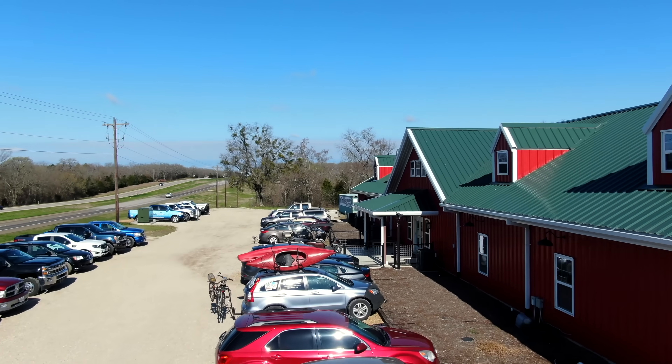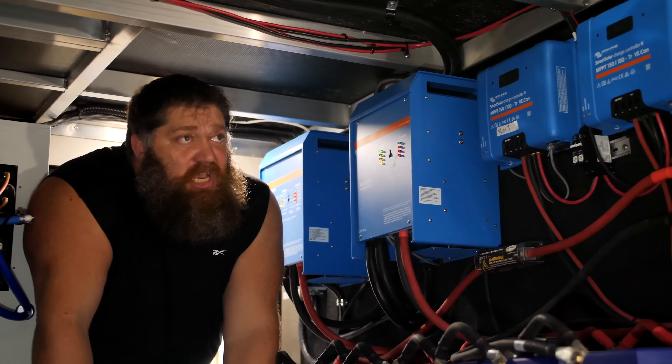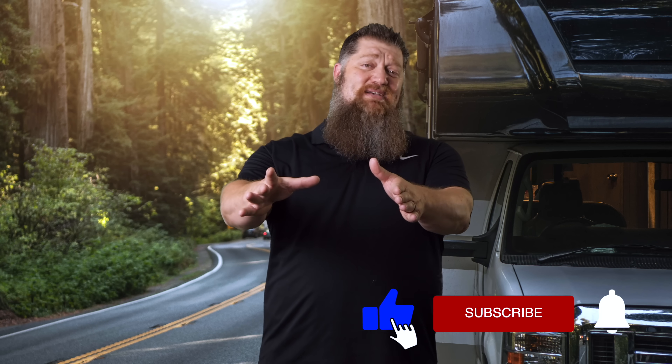Welcome to another Todd's 2-Minute Tech Tip Tuesday, brought to you by the National RV Training Academy, the largest hands-on RV training academy in America. Before we get to the video, go ahead and hit the subscribe button so you don't miss anything.